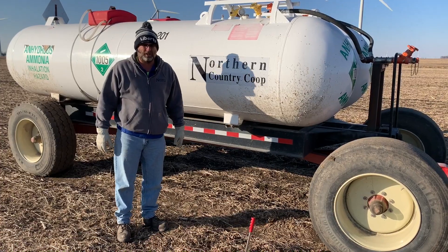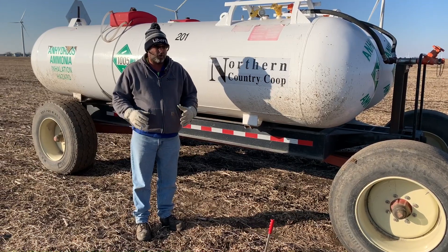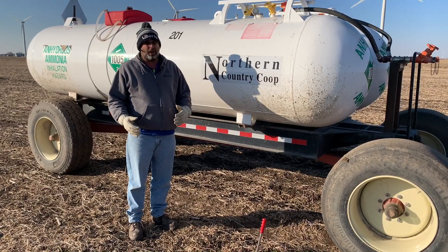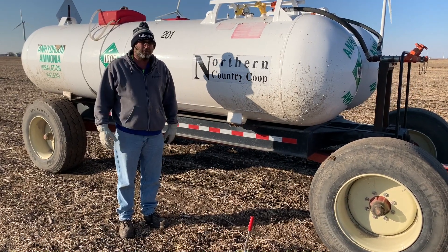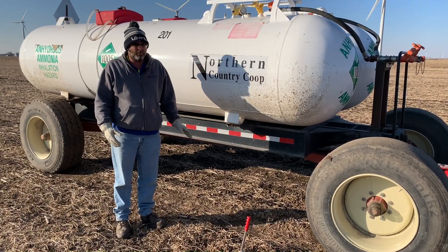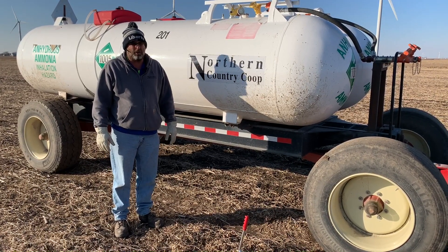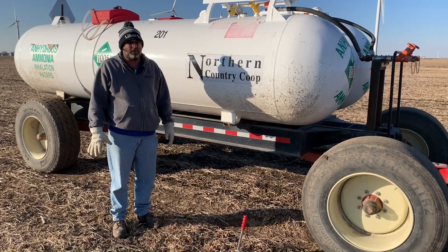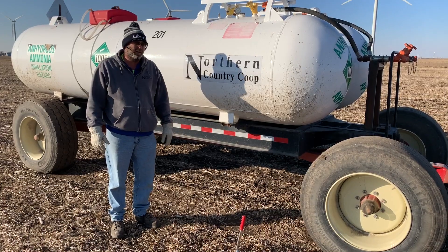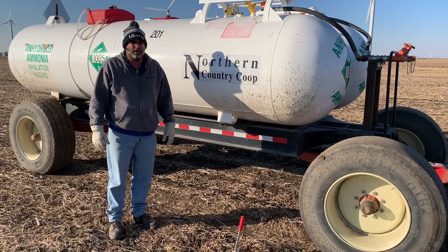Those are three products out there in the industry, and we make sure that we put it on in a proper manner — cold or colder ground in the fall. Depending on if you're on the Minnesota side or the Iowa side will also depend on how and when we can put anhydrous on. In 2020, some parts of our area will not be allowed to put anhydrous ammonia in the fall. Those maps are pretty easily accessible for agronomists to make sure you're not in that zone — it just takes a couple seconds on a website.